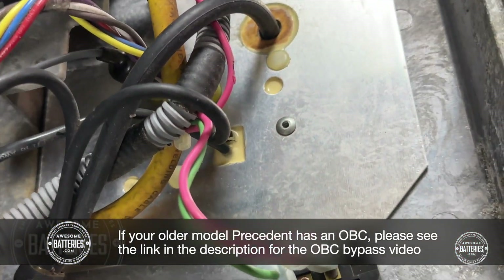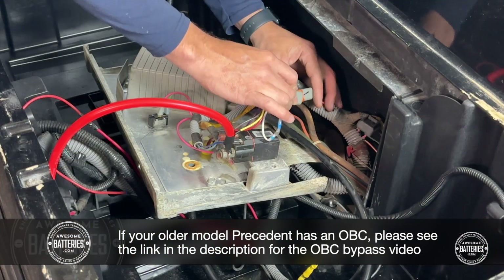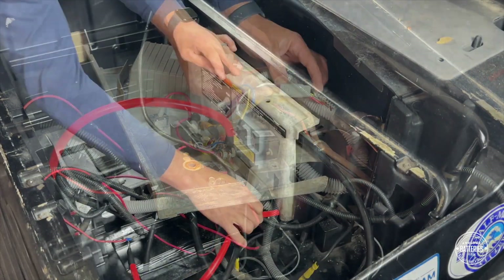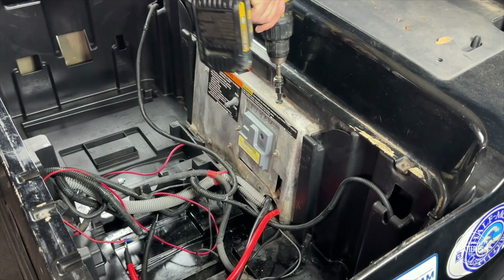If you have an older model Precedent, you will need to bypass the OBC. There is a link to the OBC bypass video in the description of this video. Perform some wire management, then close and secure the controller access panel.